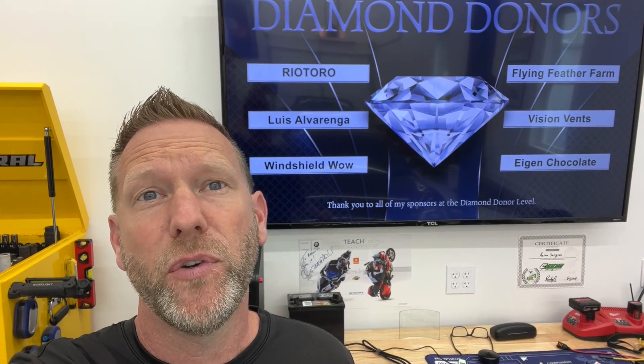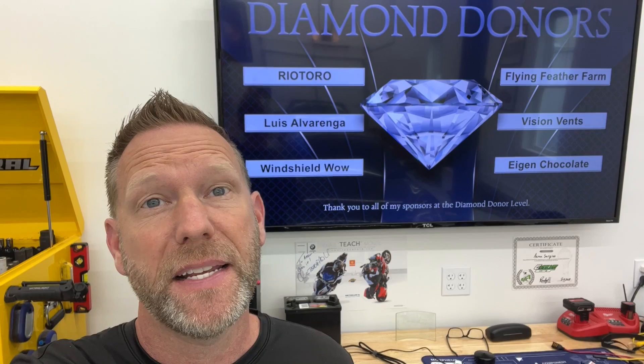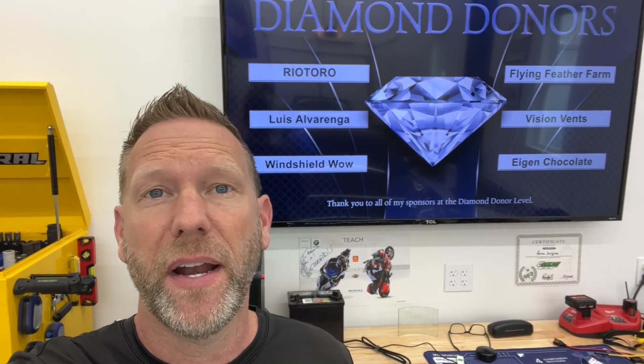Hey guys, Aaron here. I'm going to change the fuel injectors on my 2006 Porsche Cayman S — that's a 987.1 — and we're going to start right now.